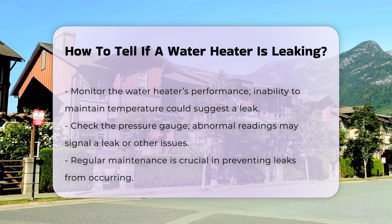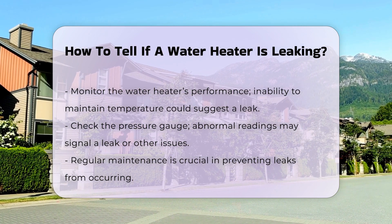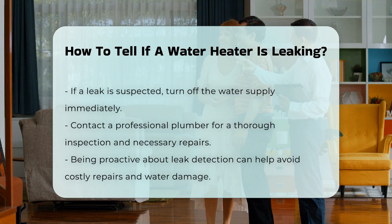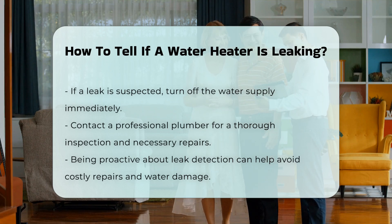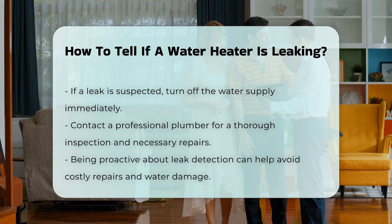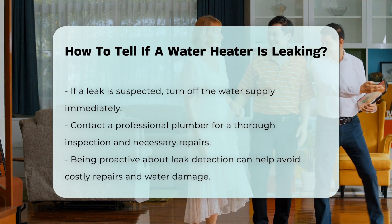Check the pressure gauge — an abnormal reading can indicate a leak or other issues. Regular maintenance can help prevent leaks. If you suspect a leak, it is advisable to turn off the water supply and contact a professional. They can perform a thorough inspection and necessary repairs. Being proactive can save you from costly repairs and water damage.